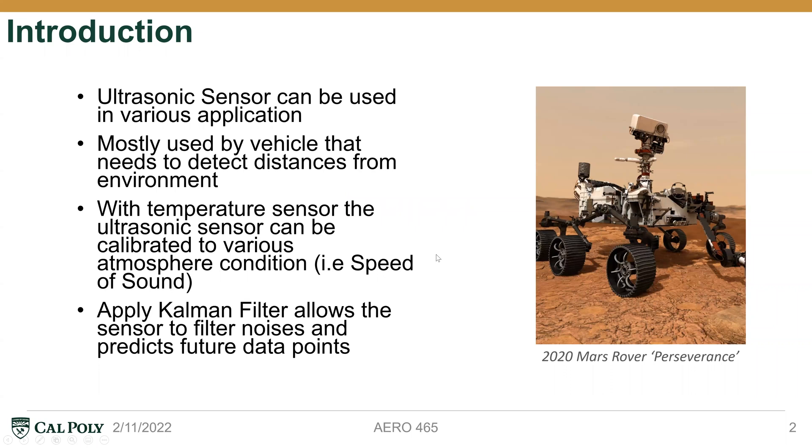The ultrasonic sensor system can be used in various applications and scenarios. For example, in the picture of the Mars Rover Perseverance, it has a lot of sensors on it. We believe they also use ultrasonic sensors to detect the terrain on Mars and sense obstacles or the distance from objects, in order for the rover to be driven safely on Mars without humans operating the vehicle.